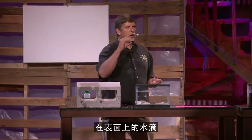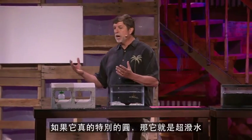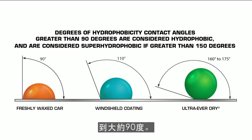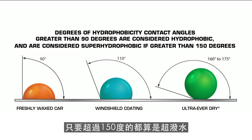So what's super hydrophobic? Super hydrophobic is how we measure a drop of water on a surface. The rounder it is, the more hydrophobic it is, and if it's really round, it's super hydrophobic. A freshly waxed car, the water molecules slump to about 90 degrees. A windshield coating gives you about 110 degrees. But what you're seeing here is 160 to 175 degrees, and anything over 150 is super hydrophobic.